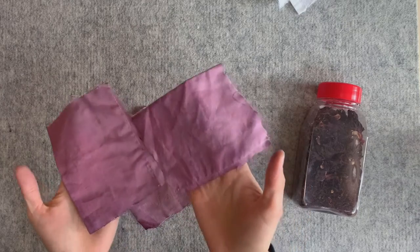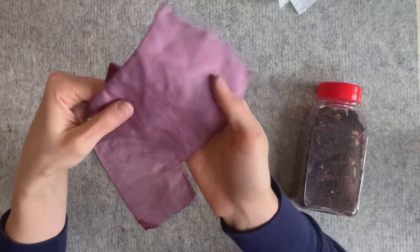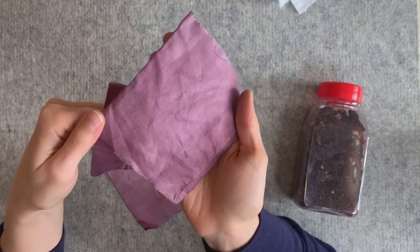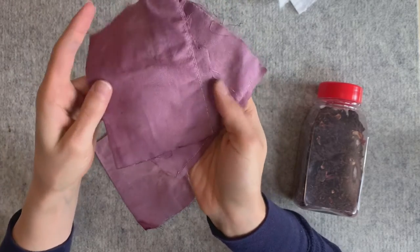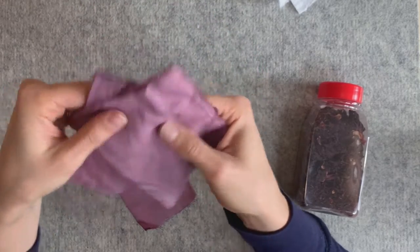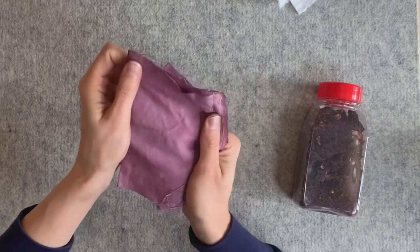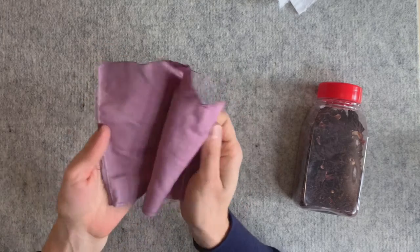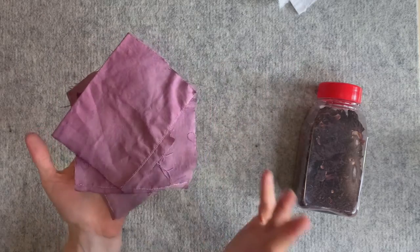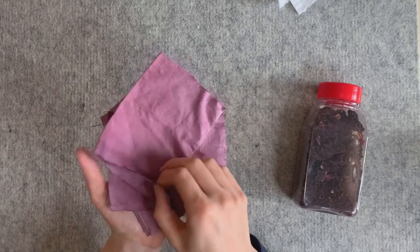I did a few test strips that turned out really nice. It's kind of like a plummy, purpley color. These are linen, so the linen took it pretty well. I didn't do any cotton — I would imagine cotton would also take the color but probably be a little lighter. I'm going to try to recreate this, or even maybe a little darker today.